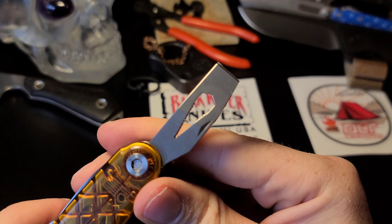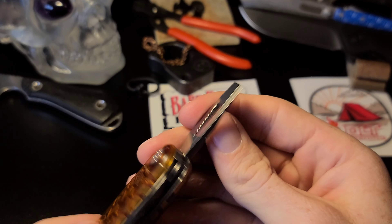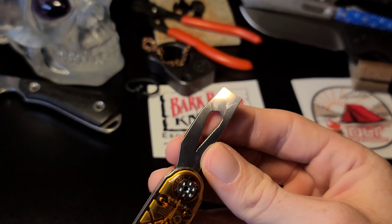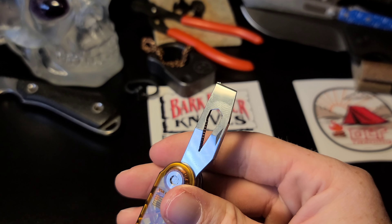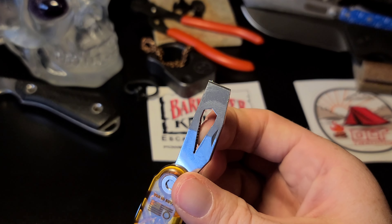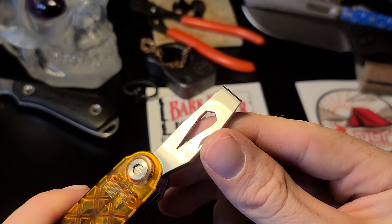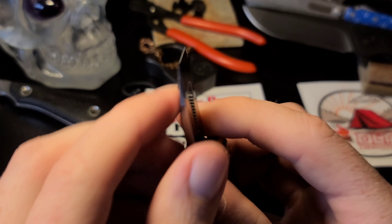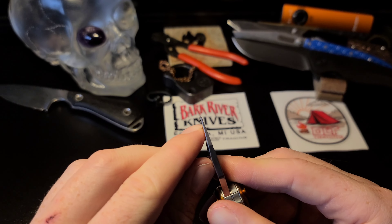Then we have what I'm pretty sure is a hex wrench with several different sizes. With these little grooves that go down, I'm pretty sure there are several different sizes for smaller nuts.